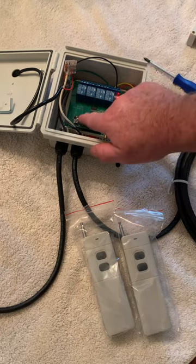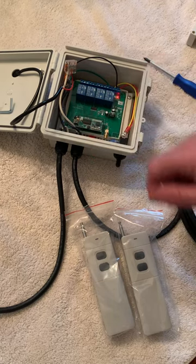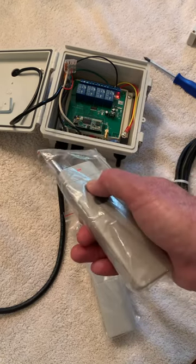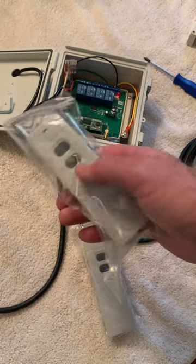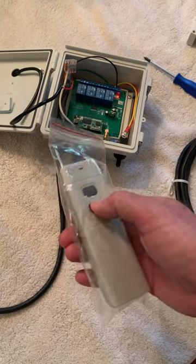Simply push and hold the reset button until the red light starts blinking. When it does, double check your remotes to make sure nothing happens — they are on, and you just want to confirm that they have been cleared out.